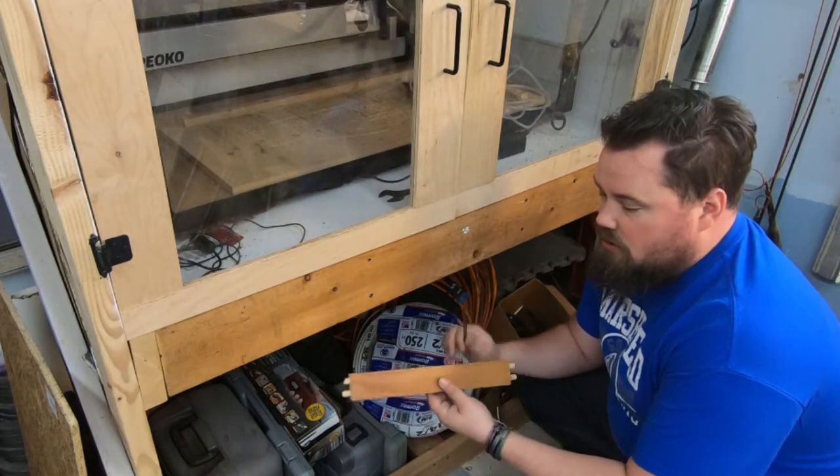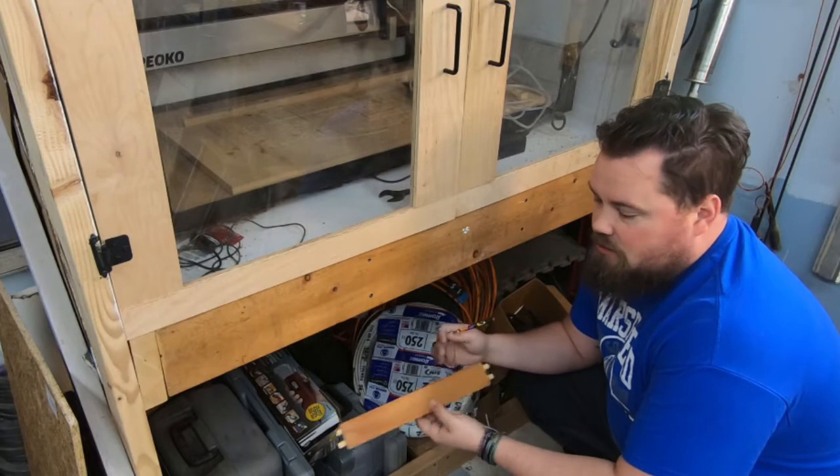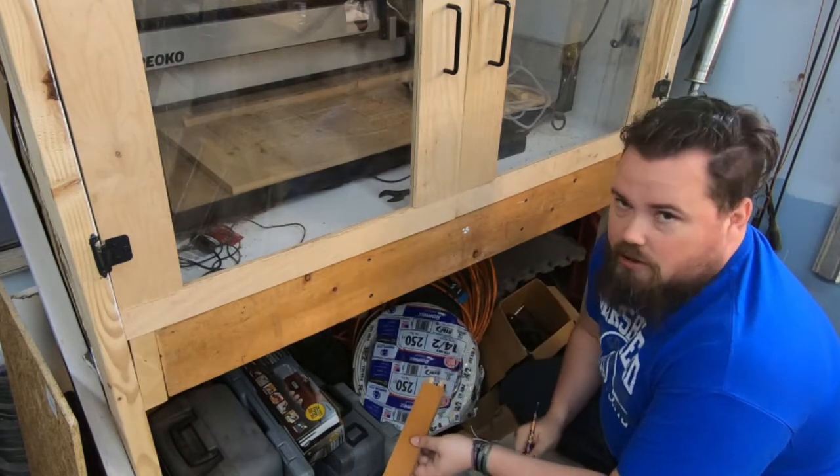All right, we're going to start off down here. I've got a piece from the old vanity — this is the width of the drawers. So I'm going to mark where they're going to go here, and then we'll get them cut out.